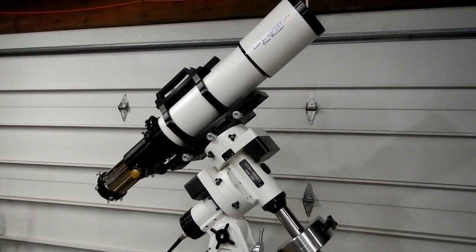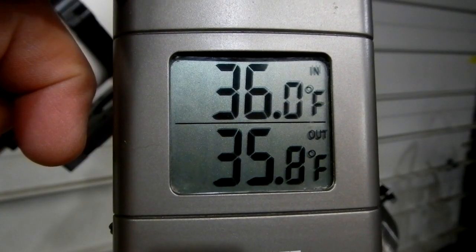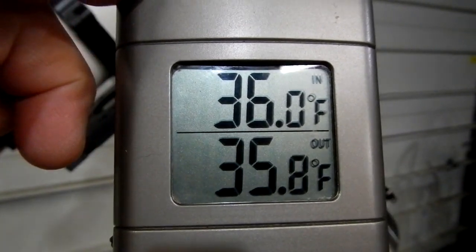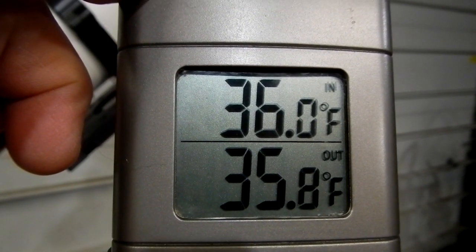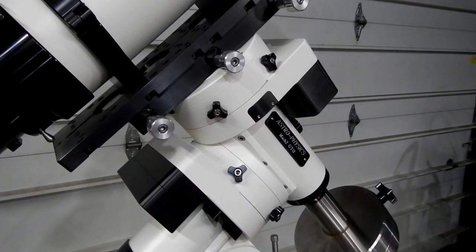I'm doing this in the garage because I live up in the country - cars go by, sounds of dogs across the street, a train a mile down the road if its whistle goes off. So I thought the best thing was to try to do it in the garage where I would have less outside noise. And by the way, the temperature in my garage is 36 degrees.